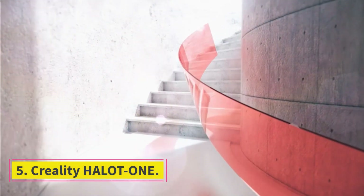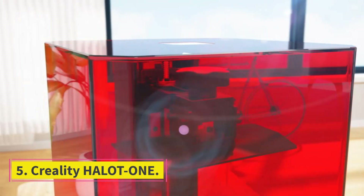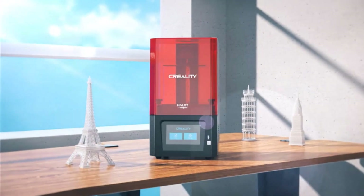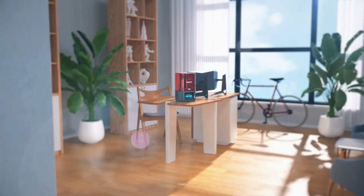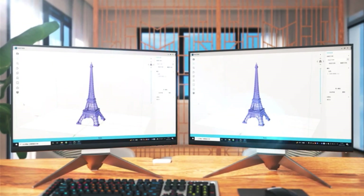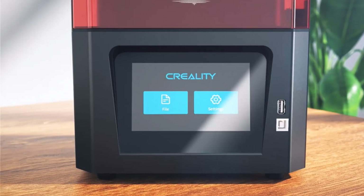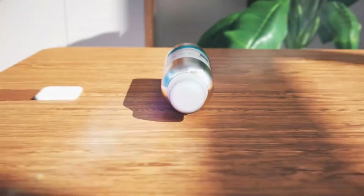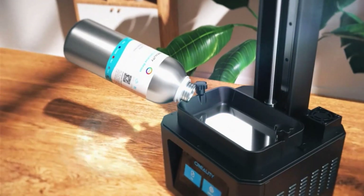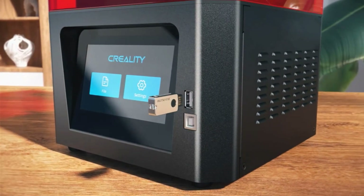Number 5: Creality Halot One. The Creality Halot One is the perfect starter machine for price-conscious customers who want to try out a new hobby. When you consider that even the cheapest 3D printers cost $400 to $500 only a few years ago, the $200 price tag of the Creality Halot One is pretty staggering. But while it's definitely a budget model, the Halot One has a robust feature set that's perfect for fresh hobbyists or beginners looking to cut their teeth in the 3D printing game.